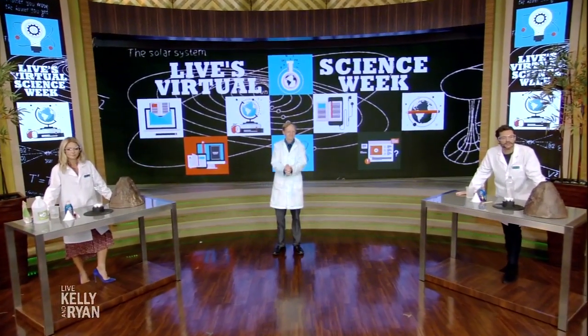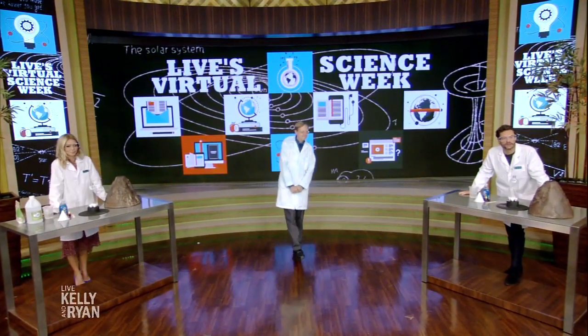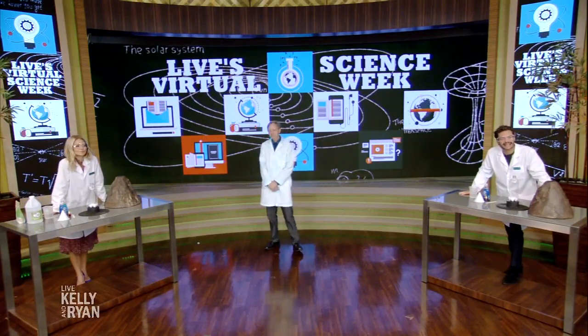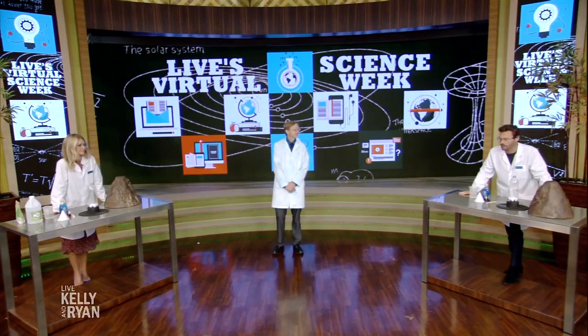Science all week! We know many of you at home are doing virtual learning, so we thought this week we could supplement with some fun, explosive science experiments. Our favorite science teacher is here, Science Bob. Thank you for coming.